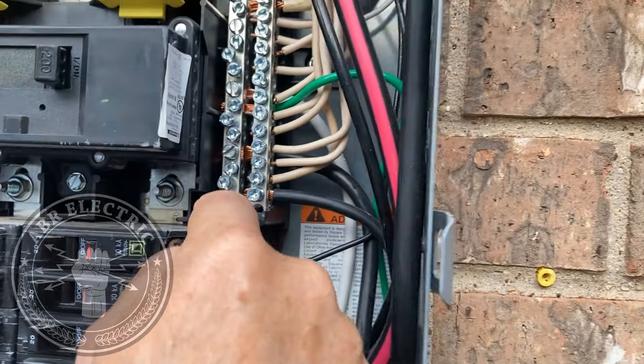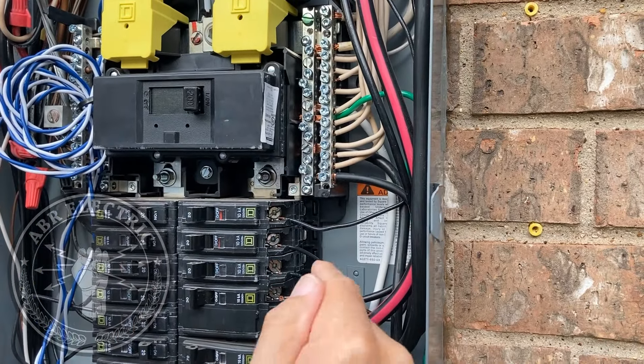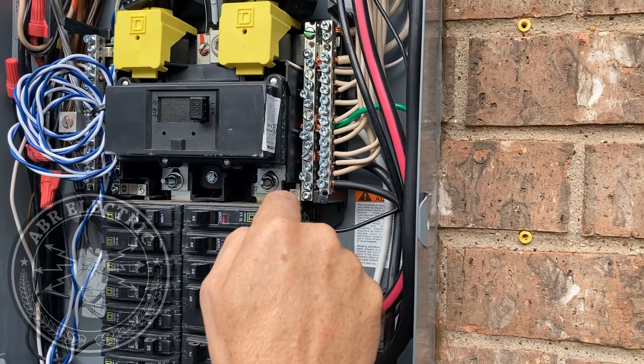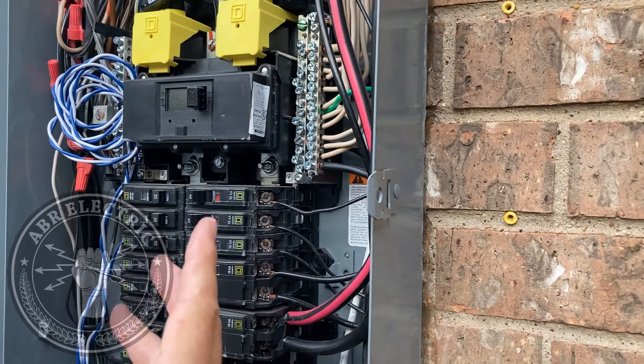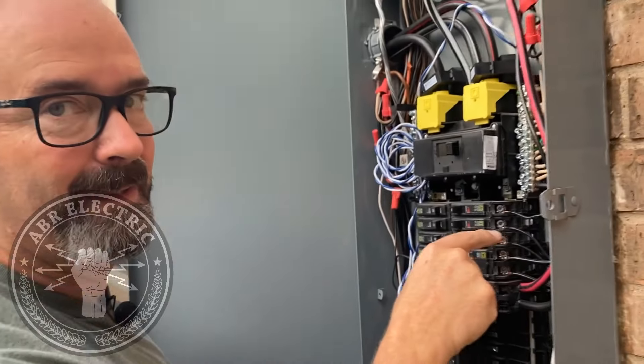Basically these two screws have to be torqued to 25 foot-pounds — that's it. The only time more is required with the manufacturer is if there are visual signs of burning or overheating. We've checked; we have a list of 40 clients to go back to. But that's the recall, guys. That's all it is.